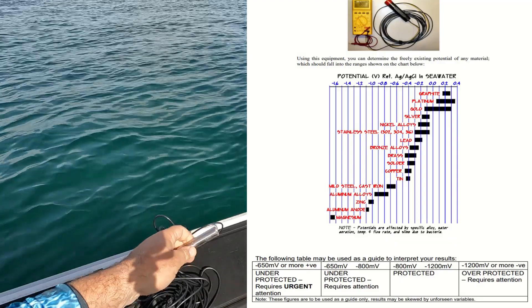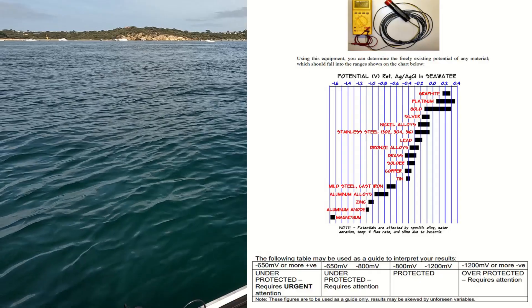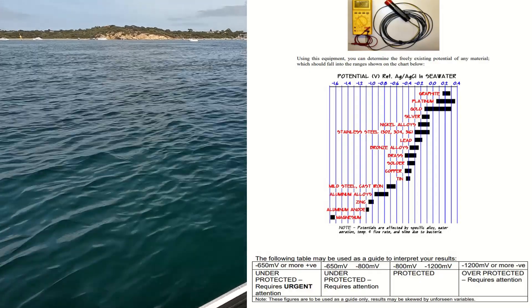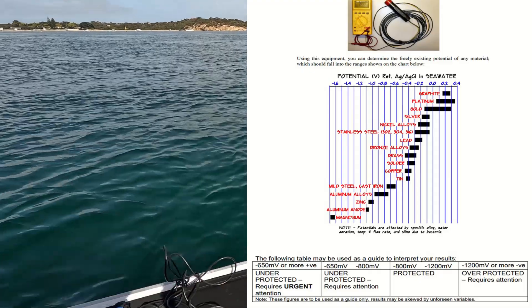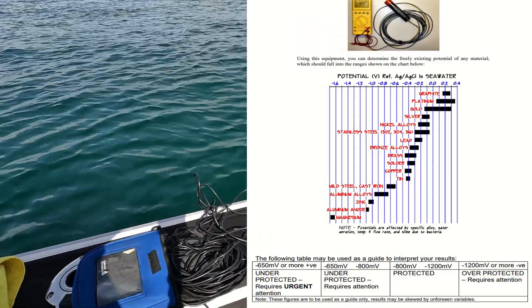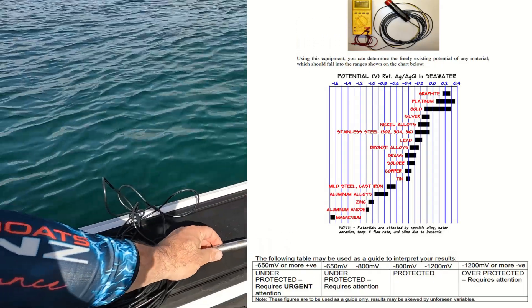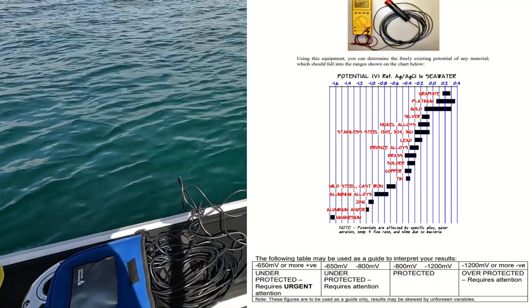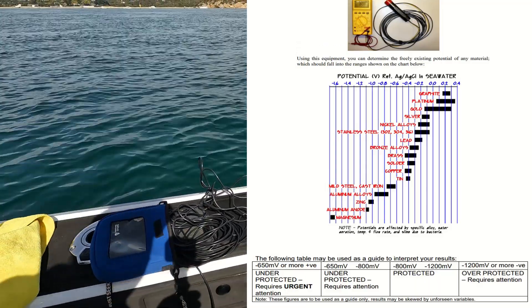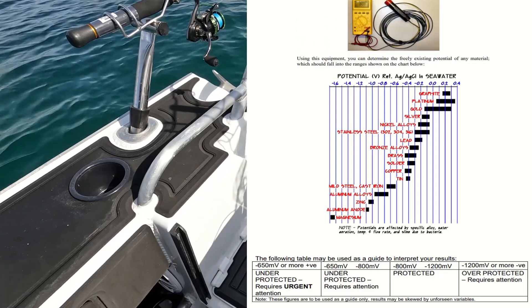For an aluminium vessel, you'll need to see anything between 0.8 of a volt to 1.1 or 1.2 volts maximum — and this is minus volts, negative. If you see any more than that, you're overprotected and that also needs to be fixed. If you're under that range, same thing — it needs attention.